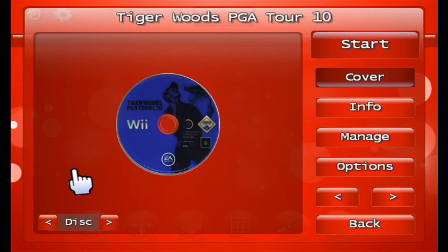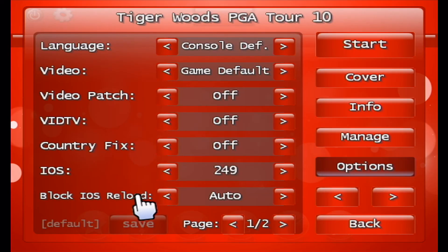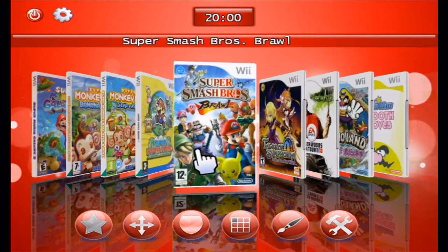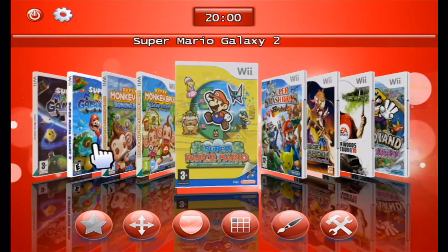From there you can choose which IOS it loads with, but you are very limited on the Wii U because you can only install IOS 249, 250, and 251 — the others don't work the same as on the original Wii.